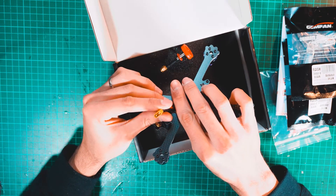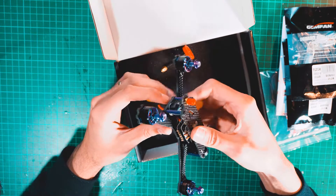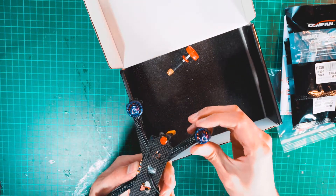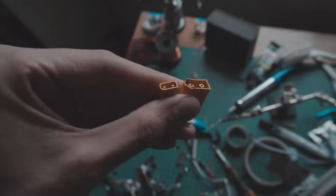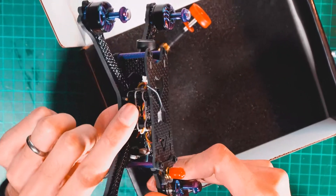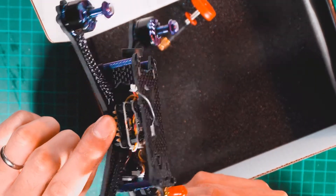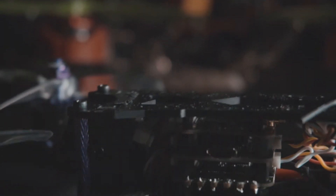The quad comes with an XT30 connector, which is a small version of the XT60. Since most batteries come with the XT60, I'll cut it and solder an XT60 instead rather than use an adapter, which adds unnecessary grams. The video transmitter on top is capable of transmitting at 200mW, and you can also switch to 125mW.